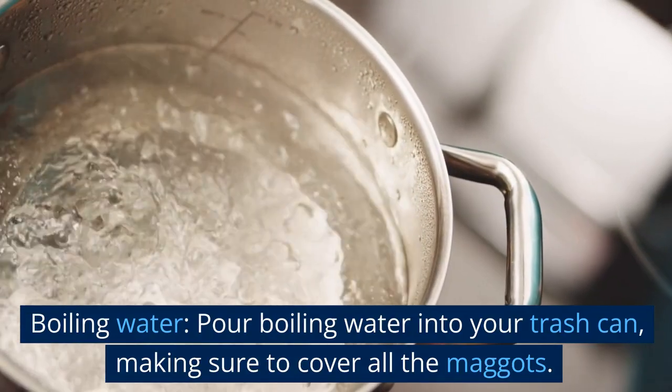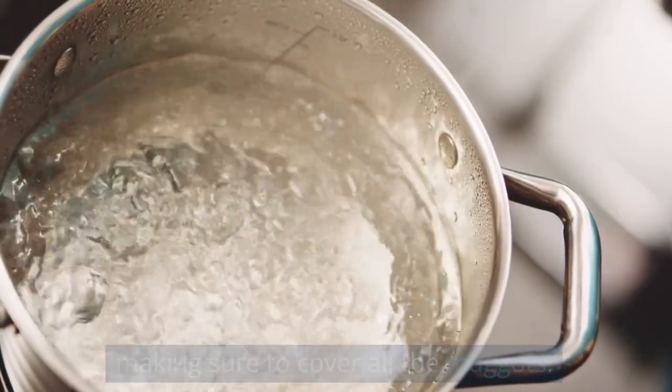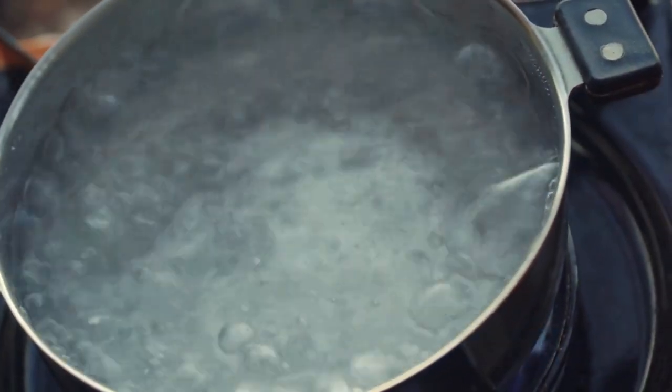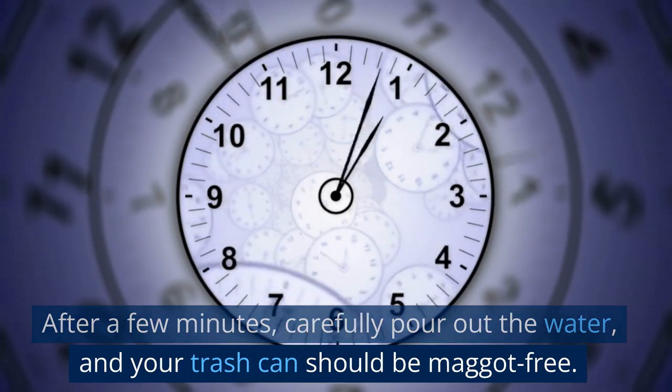Boiling water. Pour boiling water into your trash can, making sure to cover all the maggots. The hot water will kill them instantly. After a few minutes, carefully pour out the water, and your trash can should be maggot-free.